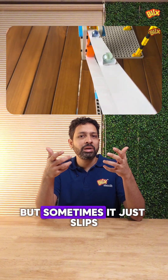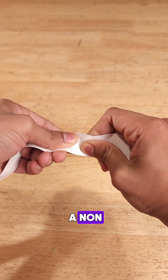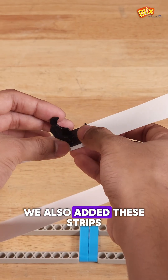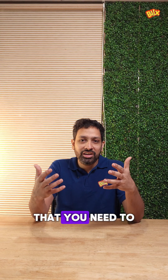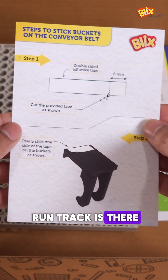Sometimes it carried the marble up but sometimes it just slipped. We also converted the regular paper conveyor into a non-terrible conveyor, and then we also added these strips — which means everything that you need to build your own conveyor belt along with the marble run track is there in the box.